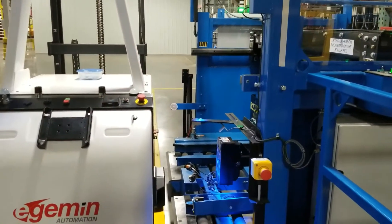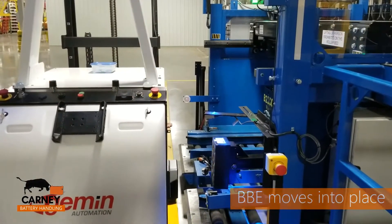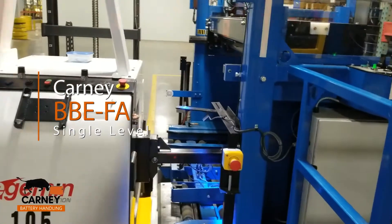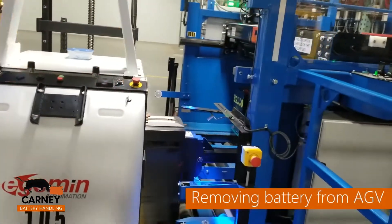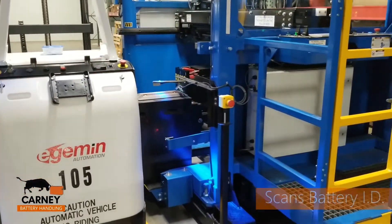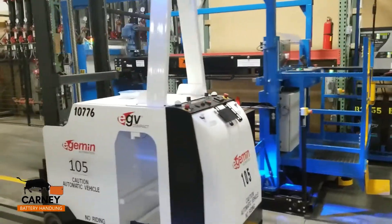At Carney Battery Handling, we take pride in innovation and solving problems for our customers. That's why we've developed the BBE Series Fully Automated Battery Changer. This video clip will display a battery change without any human intervention. This application is for AGVs, but can easily be adapted to forklift applications.